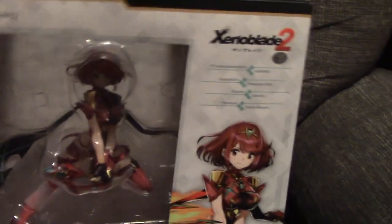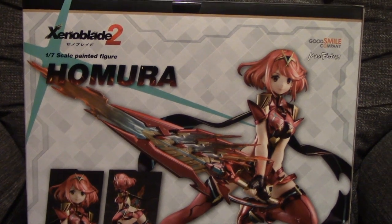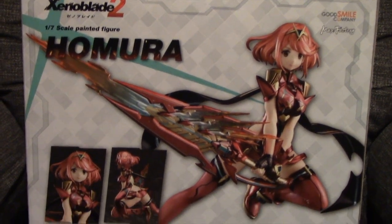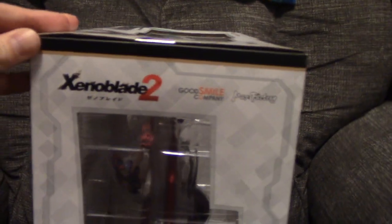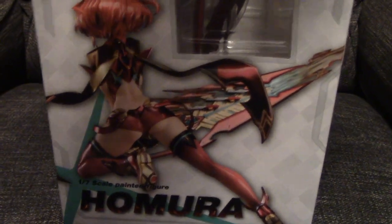I pre-ordered this quite a while ago, it was released around mid-December. I chose SAL shipping and it took forever to get here — took a while to get out of Tokyo, then a while to get out of San Francisco. I believe Leo got one of these and chose EMS shipping, and it got in a lot quicker than mine did.